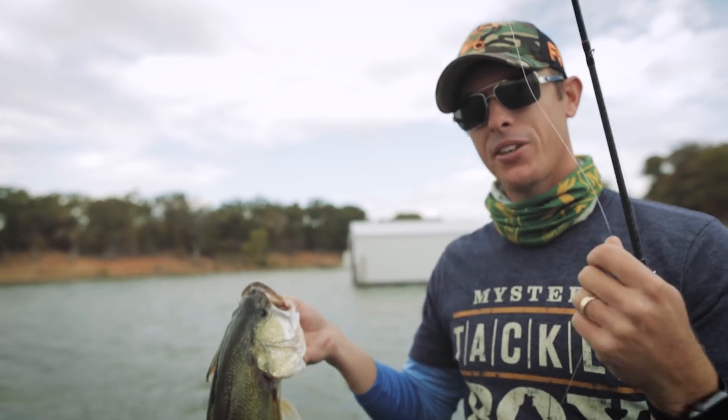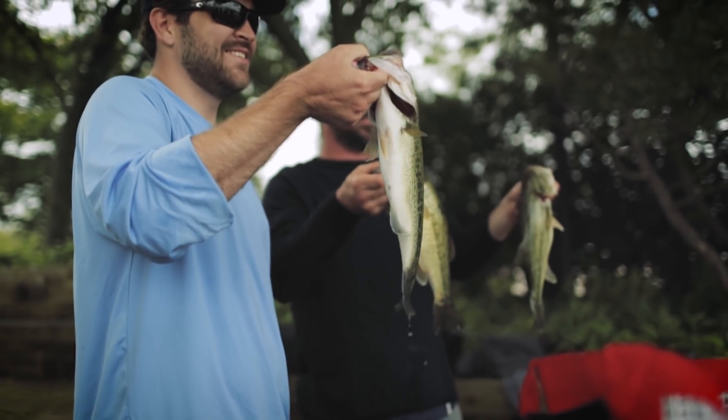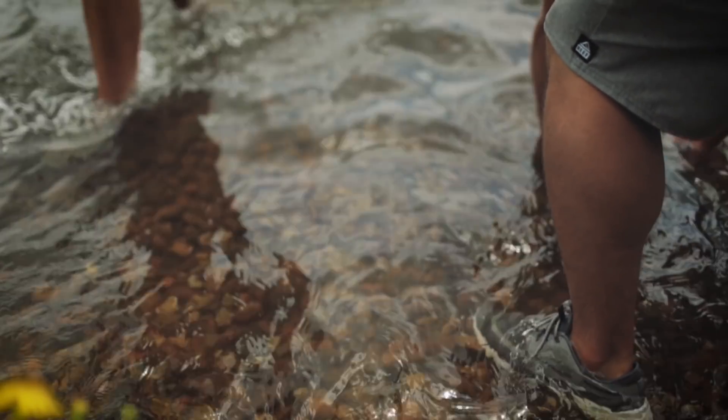A lot of times what happens on these boat ramps — at your local tournaments they'll catch fish and then let them go near marinas and around the boat ramps, so you might just pick up some fish that has just been caught in a tournament.